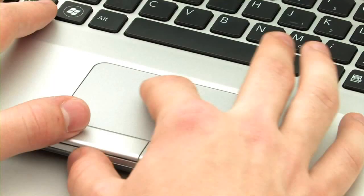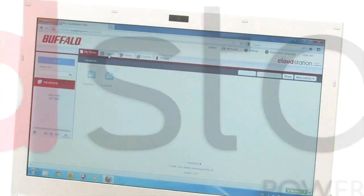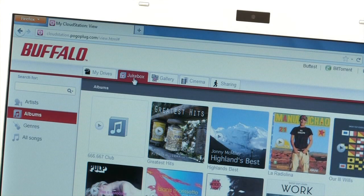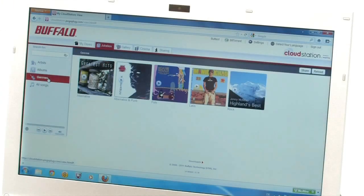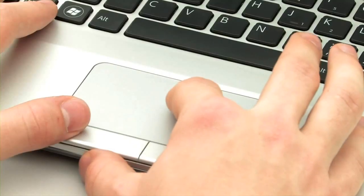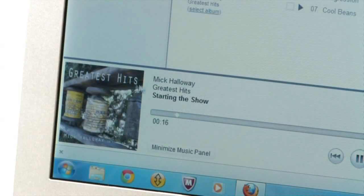You can upload photos, videos, music and other data onto the network hard disk and retrieve them. It makes searching through media files incredibly easy. Pogoplug sorts photos and videos by their date and time of creation. Music from the CloudStation can be played back on a jukebox, and can be searched by artist, album or genre.